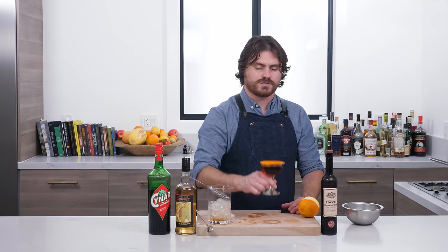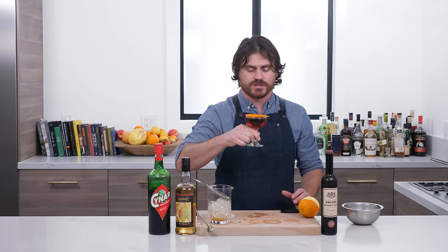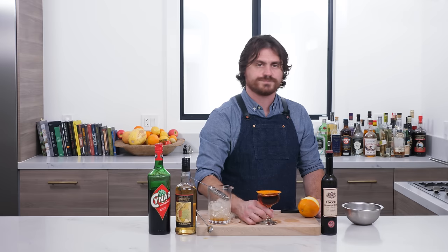I forgot to mention in the tutorial that this cocktail was invented by the bar owner of Beaker and Flask — his name is Kevin Ludwig. I just want to give credit to Kevin Ludwig for a delicious Negroni variation. That is the Norwegian Negroni, my friends — enjoy it.